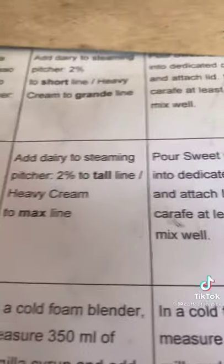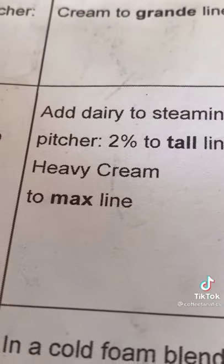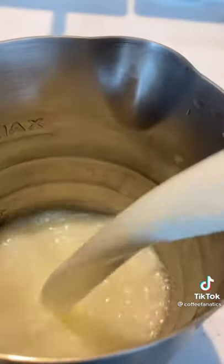Next, we're going to add 2% to the tall line and then heavy cream to the max.